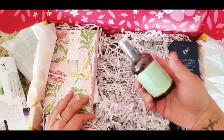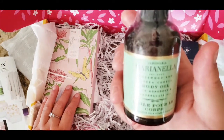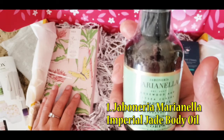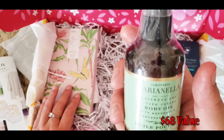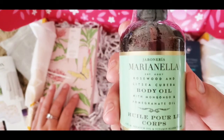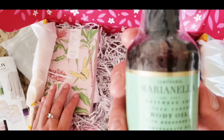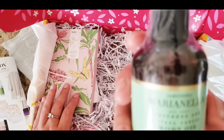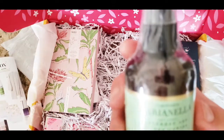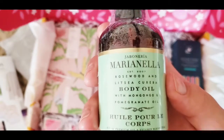I thought this was medicine at first, but it's actually a body oil from Marianella — body massage with Moroccan and pomegranate oil. Ooh, rosewood too! For sure this is going to be amazing. Honey, you might be getting a massage!